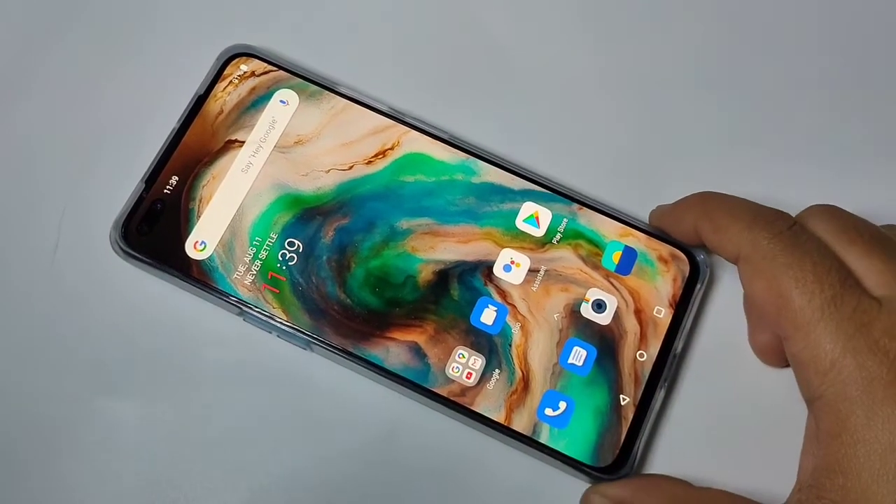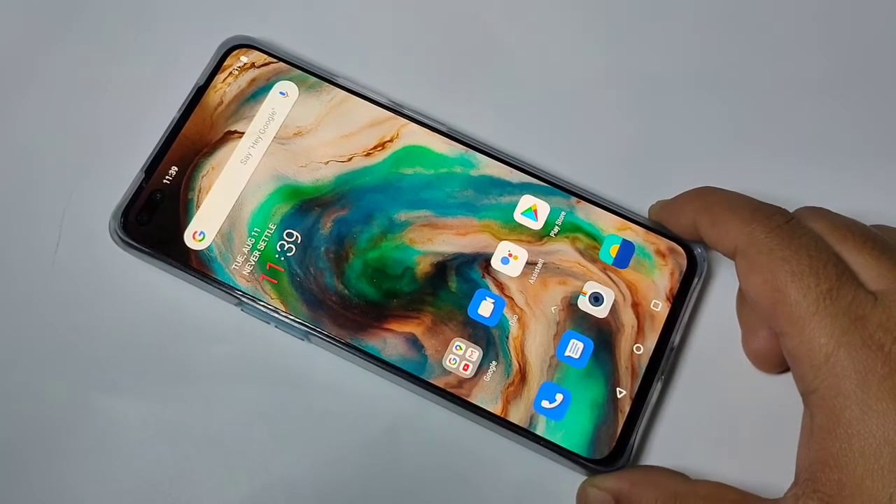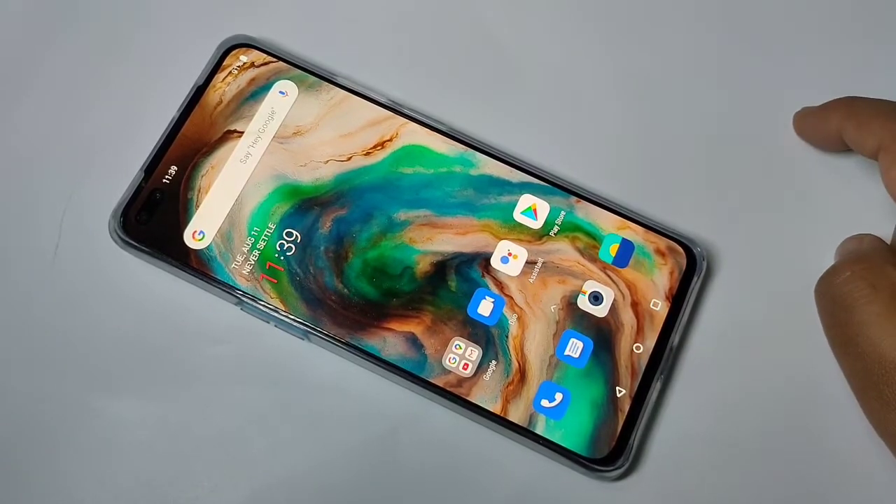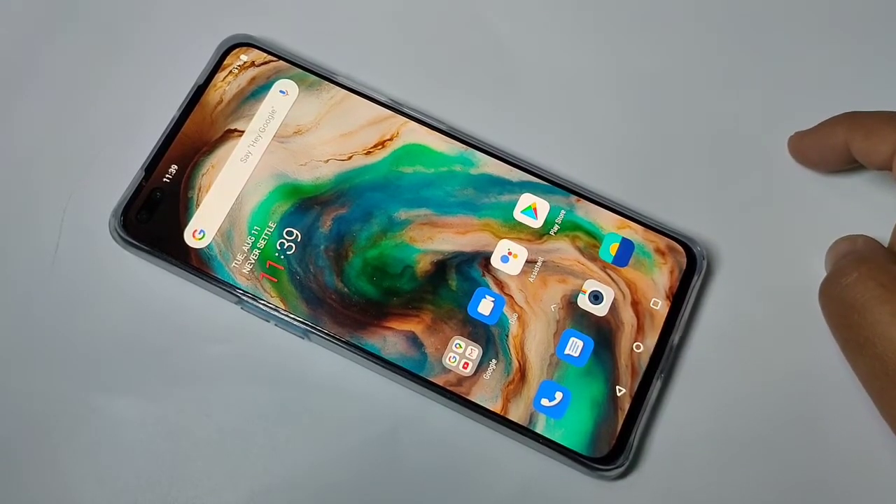Hello friends, welcome to my YouTube channel. Today in this video I am going to show you how to take a long screenshot on this OnePlus Nord device. If you are new to this channel, please subscribe and press the bell icon for more tech videos.